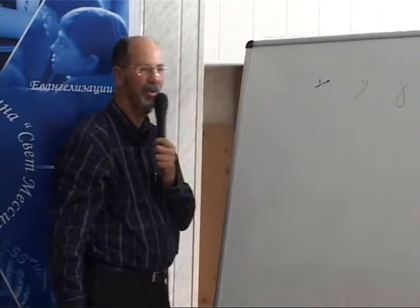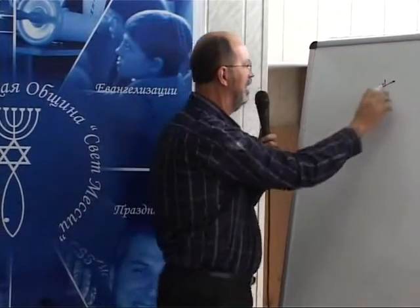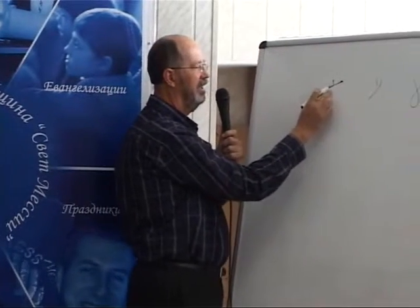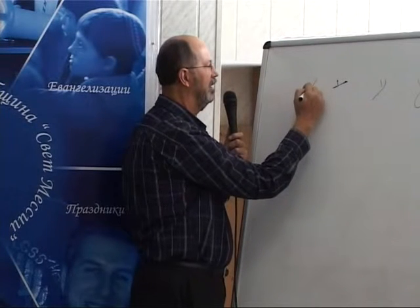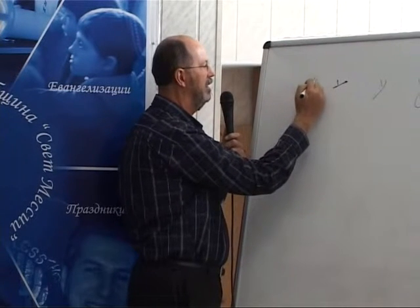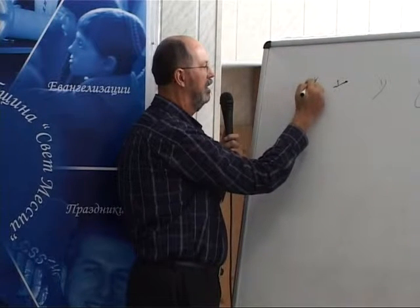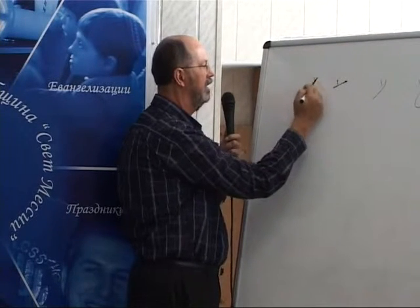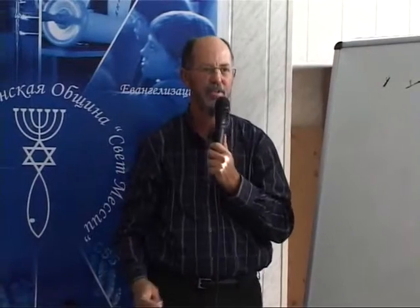It looks different depending on what time frame it is, and you can tell — if it looks like this, it's the latter part, but if it looks like that, you know it's the middle part of the century, which is about thirty years earlier. First century.